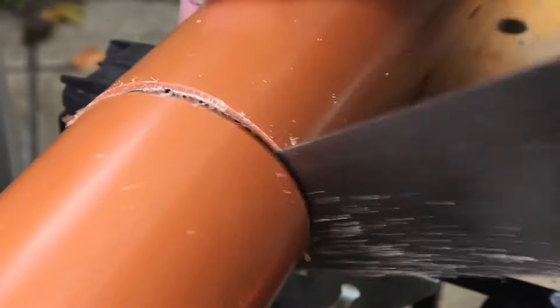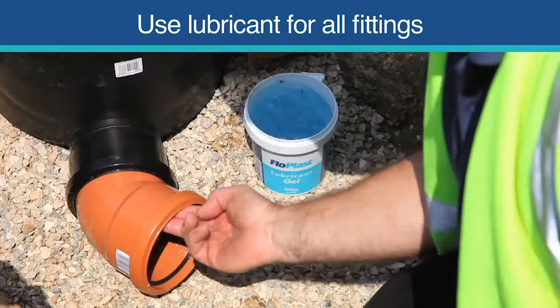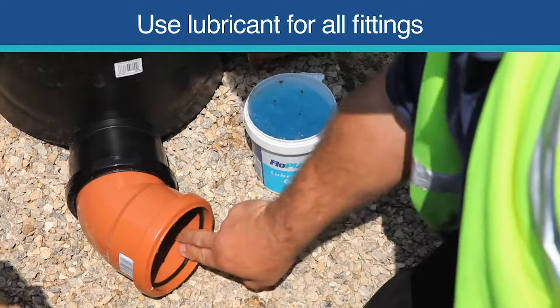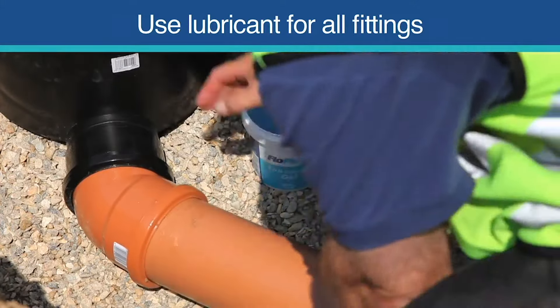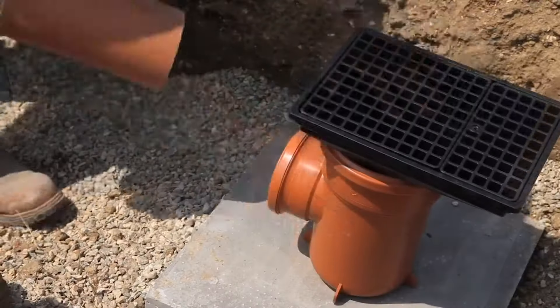Ensure all cut lengths of pipe are chamfered to roughly a 45-degree angle. Join the first piece of pipe using a spray or gel silicone lubricant on the seal to ease fitting. Repeat the previous procedure for all the remaining fittings.